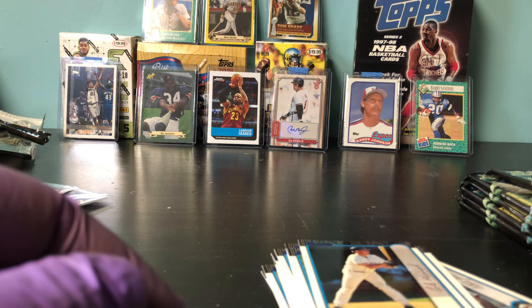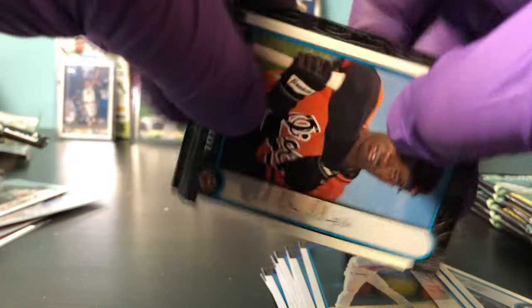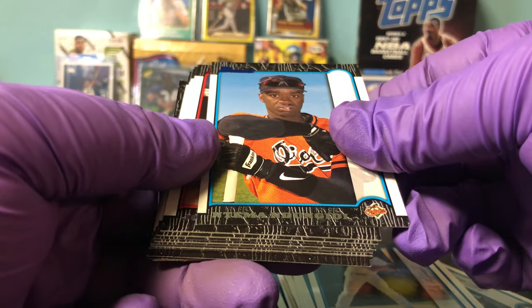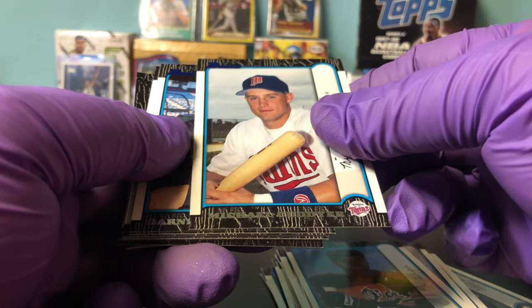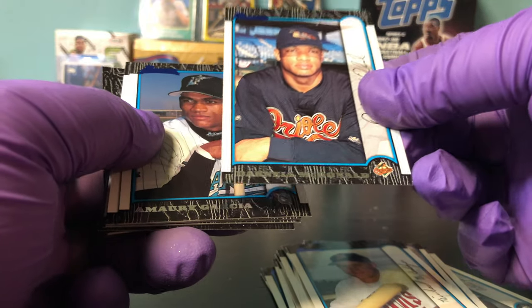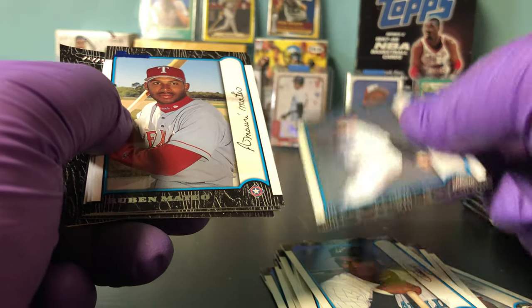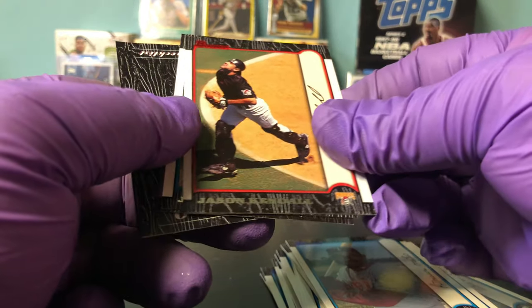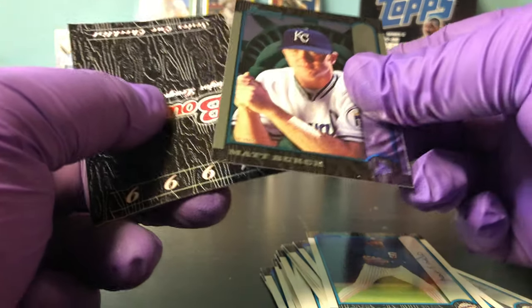These Hall of Famers are over here — I'll sleeve them later. John Smoltz, red parallel. Michael Cuddyer — could be a rookie card of his, I'll have to check that later. Darnell McDonald, Omari Garcia, Bragg Petty, Ruben Mateo, Jason Kendall red parallel, Juan Melo, and Matt Birch.